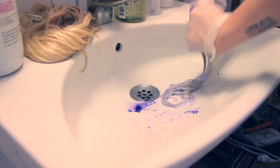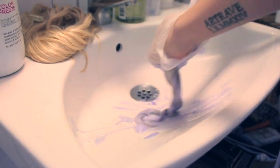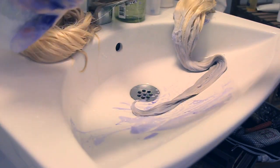So before I dye my extensions grey, I need to remove as much yellow as I can first, using silver shampoo. This is a very important step when dyeing your own hair grey as well.